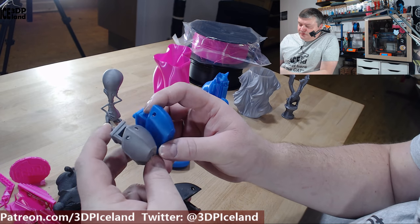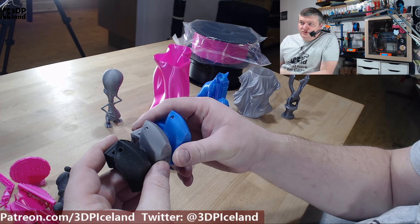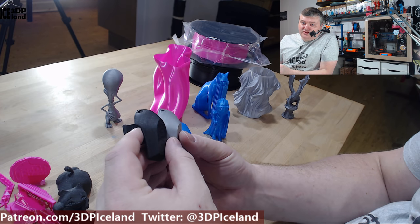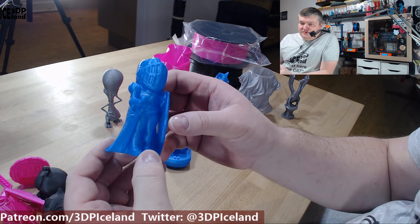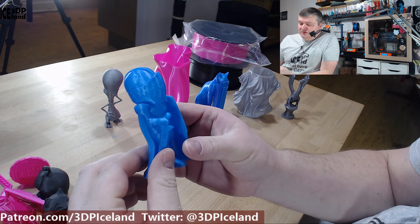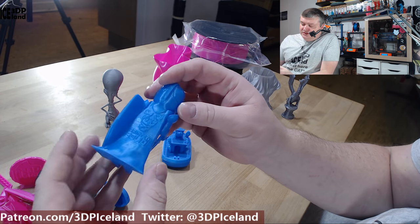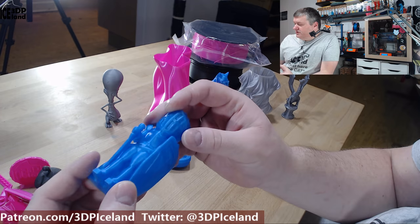I also printed a Sear Layers figure without any infill — just hollow inside — and that one came out excellent and really smooth, with not a single issue. Then I printed out another figure where I needed to clean out a little bit of the supports. It came out really smooth, and the curves on the head with the overhang had absolutely no issues — pretty steep overhangs, but really, really smooth.